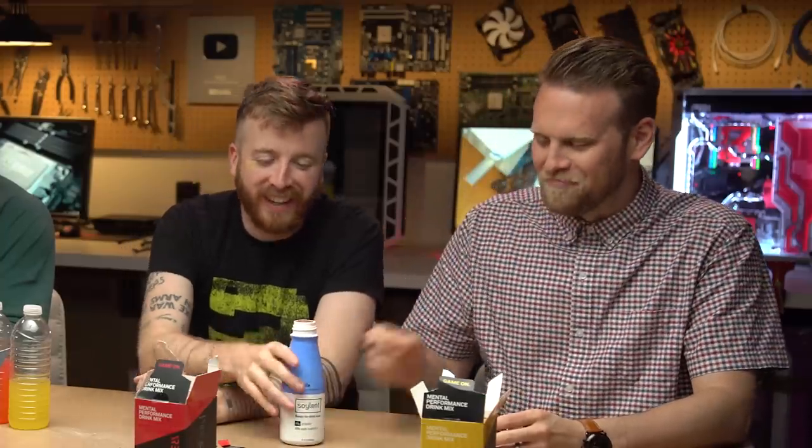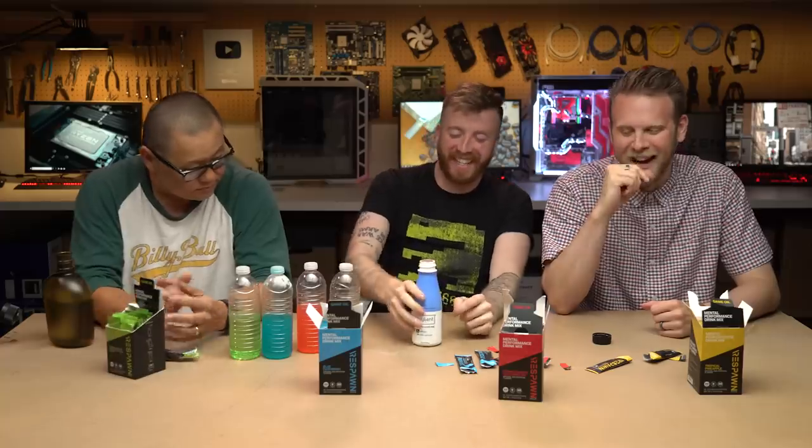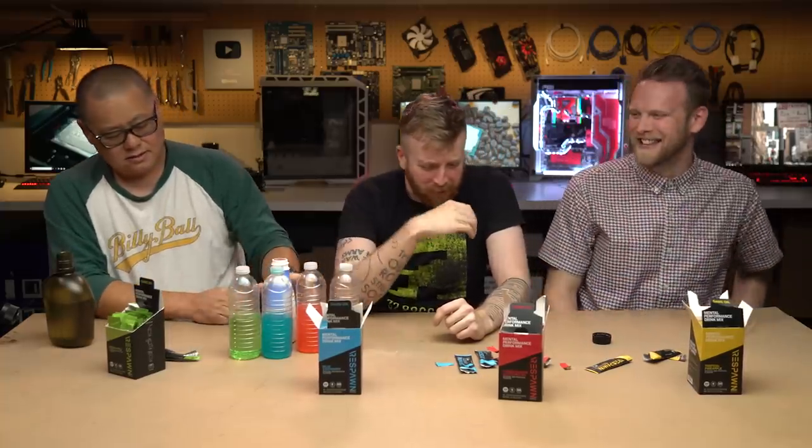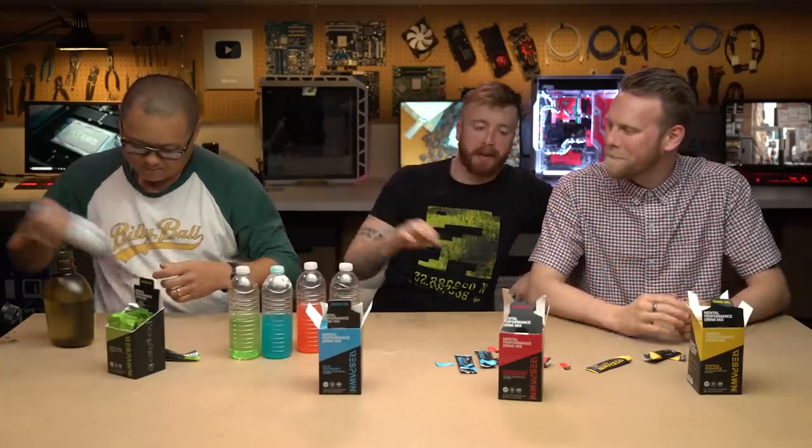Now that it's red, it reminds me of Nesquik — the strawberry one. The red one was really chunky, didn't mix well. I'm getting these bursts of flavor. You know what this tastes like? It tastes like Fruity Pebbles mixed with Pop Rocks — like if somebody dumped Pop Rocks into a bowl of Fruity Pebbles. It does have the texture of Ensure. It's actually okay — I don't hate this.